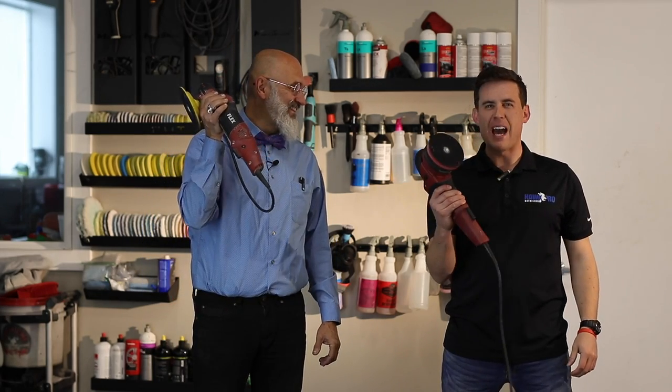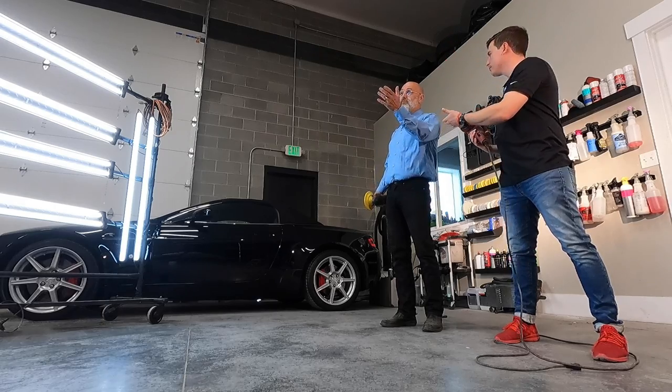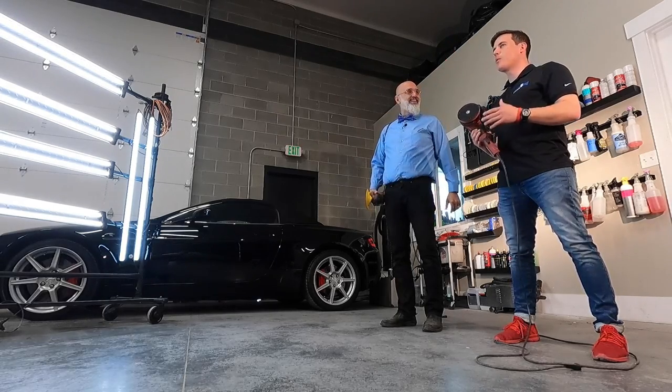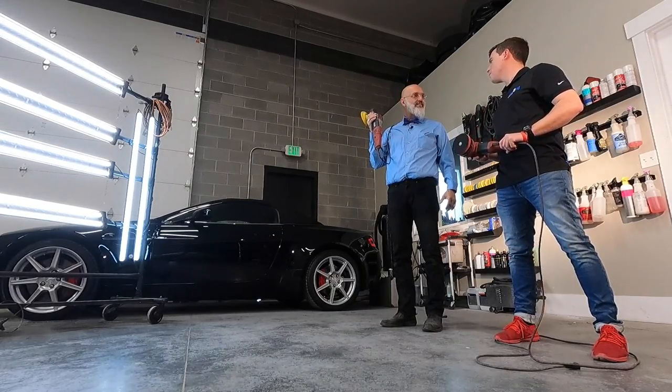Dual action polisher? No, the rotary. The battle of the machines. I'm Nick from HawkPro Detailing. And I'm Ivan from the Detailers Business Academy. And what are we doing here today, Ivan? We're gonna debate which machine do you really need.